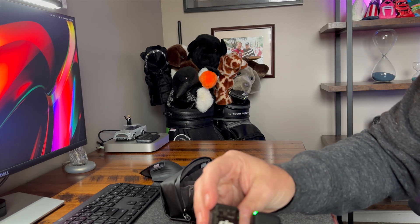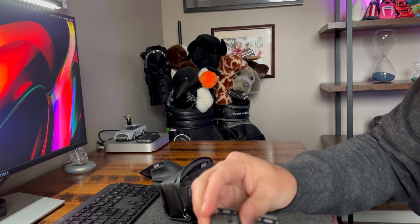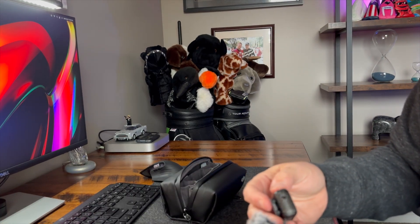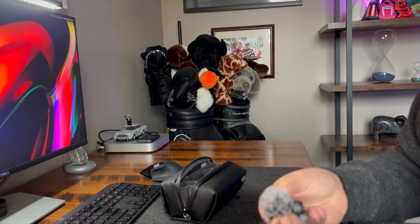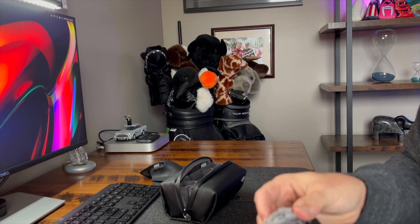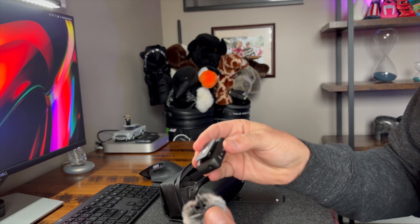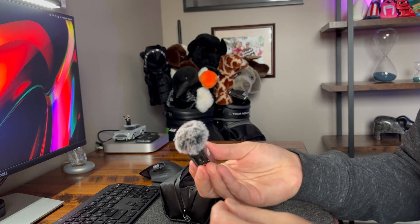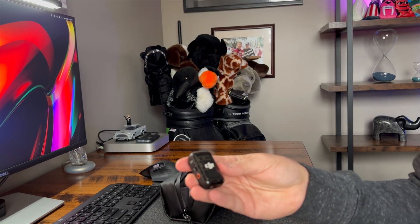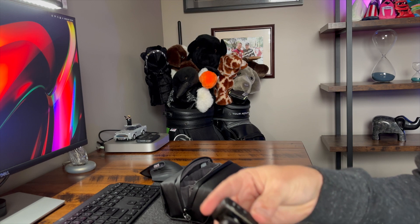I'm wearing one of the existing mics, so aesthetically they look alike. One is clear with a windscreen. It just kind of pops on — that's very different. So the windscreen pulls off, and the male connector just goes into the female. I actually like the clear look — it reminds me of when we had pagers back in the day and you could get different colored cases. Trying to see what's aesthetically different.